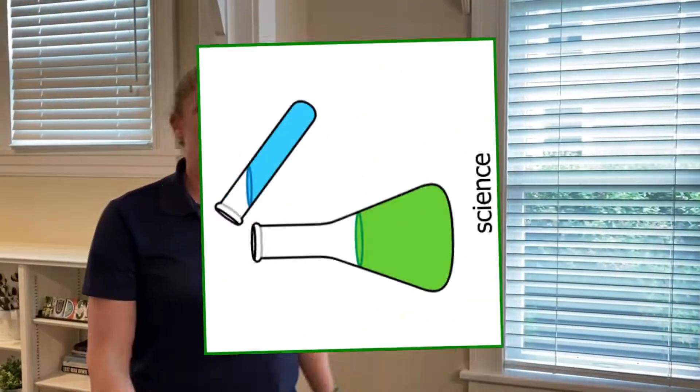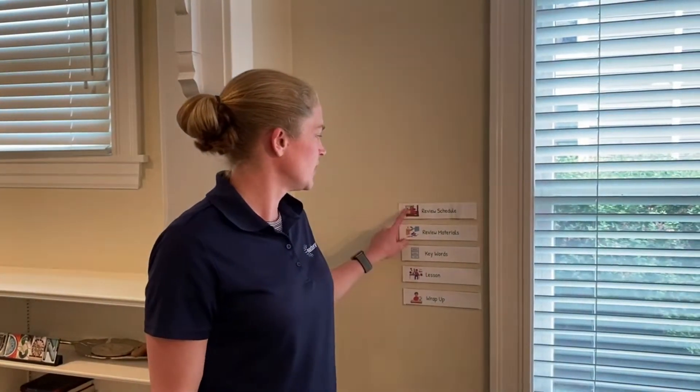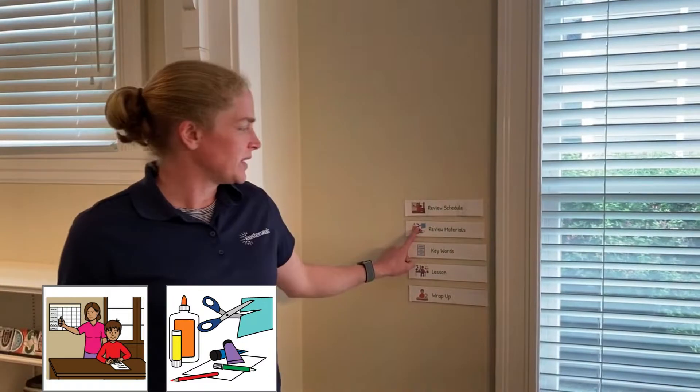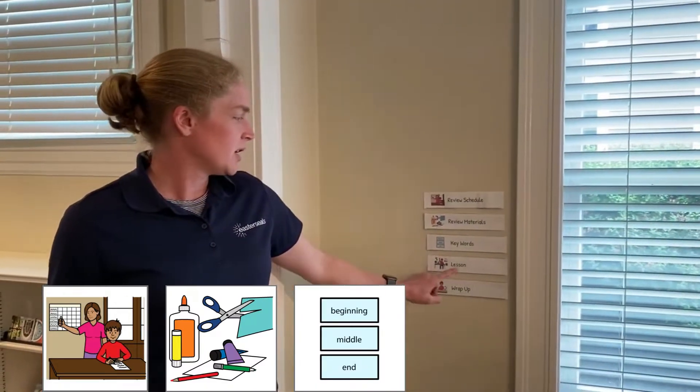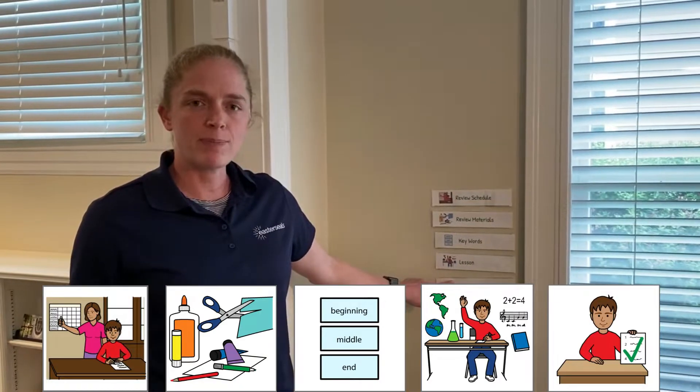Hi guys, it's me Miss Sarah and we're gonna do another science experiment. Today we're gonna make something called oobleck. First let's review our schedule: we're gonna go through our materials, talk about our keywords, do our experiment where we make oobleck, and then wrap it up.